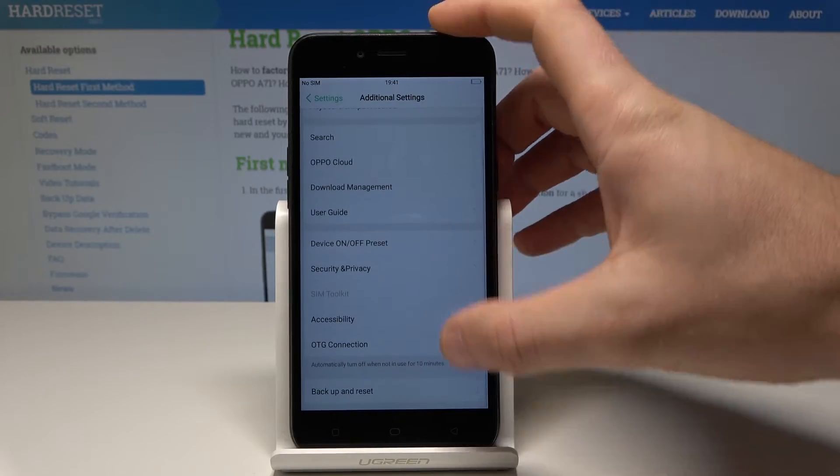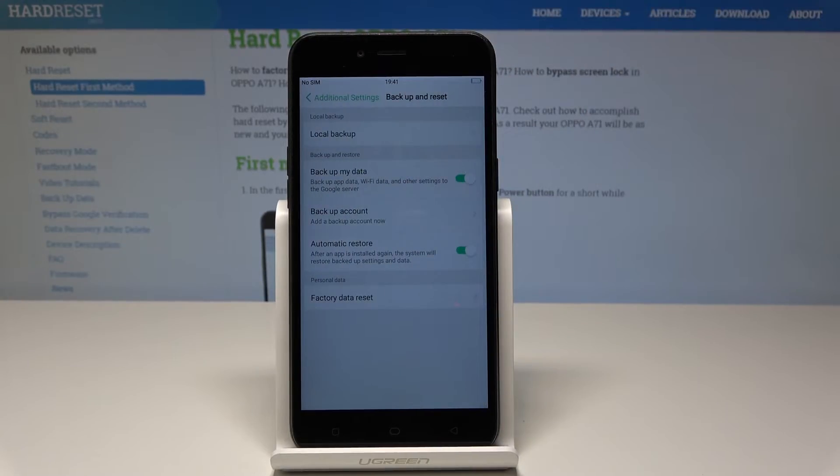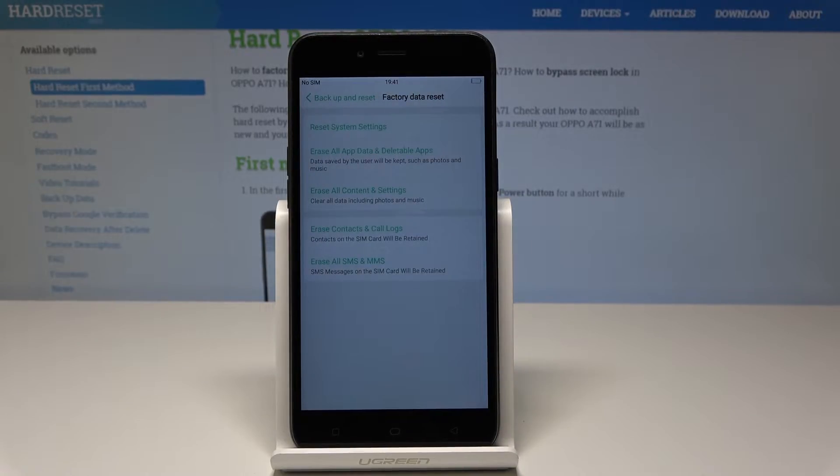Scroll down again and select backup and reset. From the following options, let's choose factory data reset, and here let's choose erase all content and settings — this will clear all data from your phone.